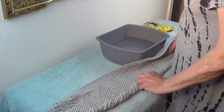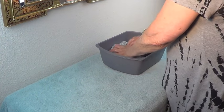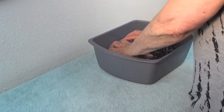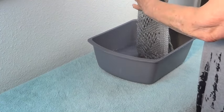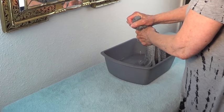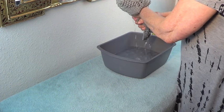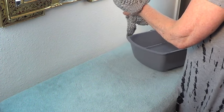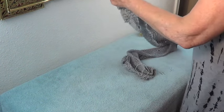We talked about the fact that this curls, so we're going to block it. The way you do it is you put it in cold water and make sure that all of it is nicely saturated. Then you take it out very gently, take the excess water out — do not wring it, just squeeze it. Squeeze this whole piece once, then set your water aside.